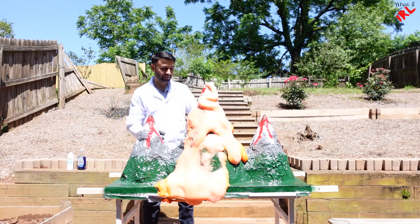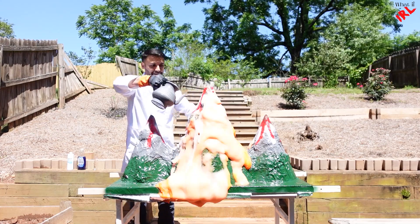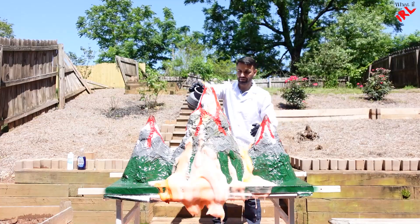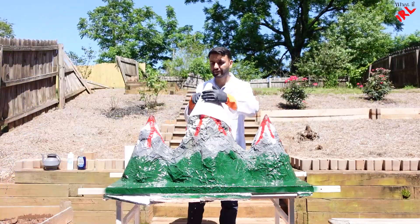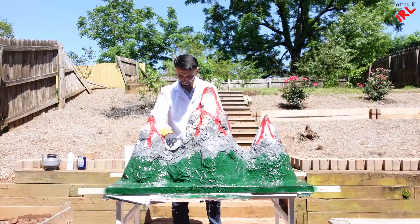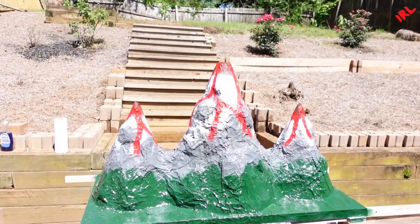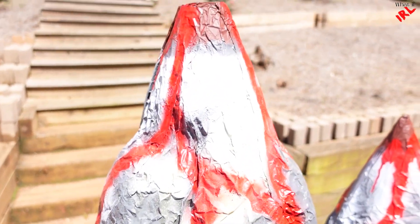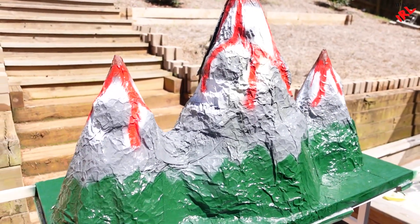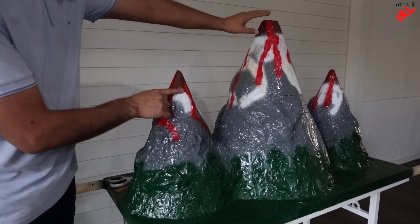But before that, I need to take it off — it's still coming out, guys. Once I clean it up, it's ready to be used again. A little bit burnt here. Next, I'm gonna open a door here and make a hole like this.